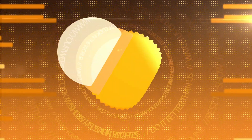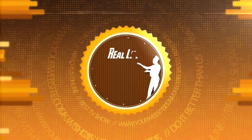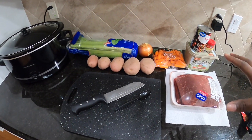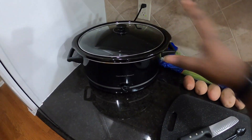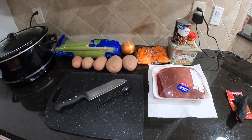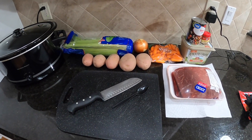It looks almost like beef stew. We're going to take these ingredients and we're going to put them in the slow cooker and let it sit there for eight hours. And then we're going to have an amazing meal.